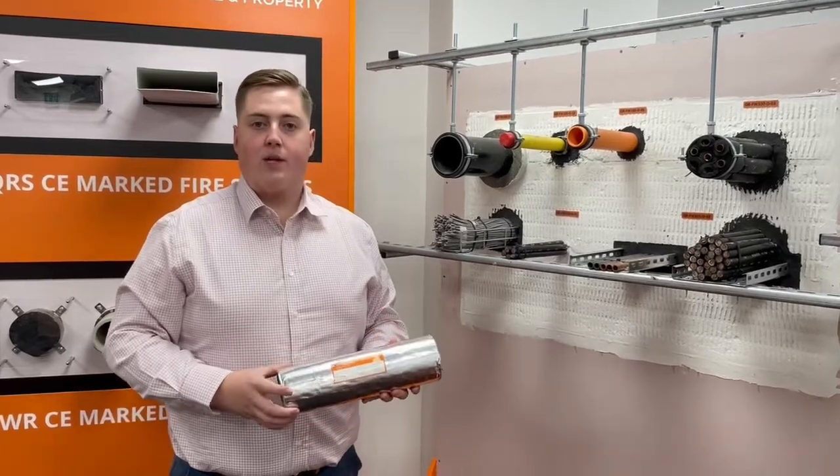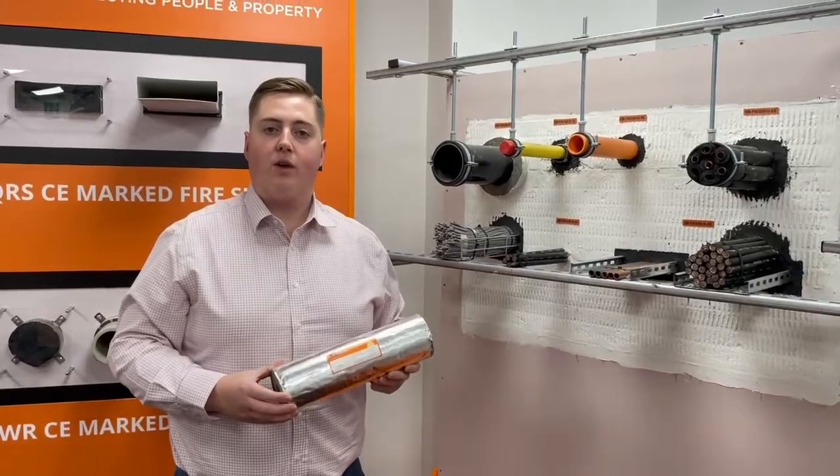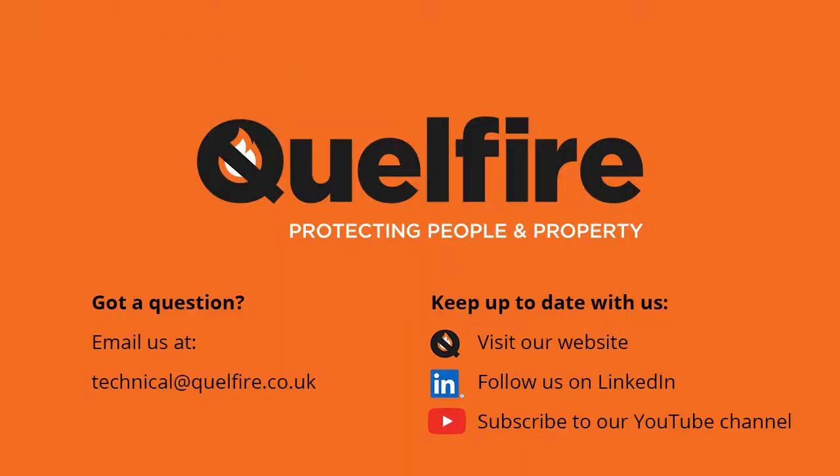If you'd like any more information on the product, the sizes available, or the details that it's tested for, please get in touch by emailing us at technical@qualifier.co.uk or giving us a call. Thank you.